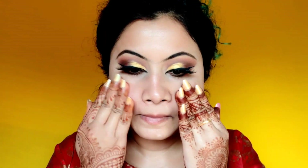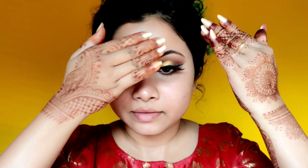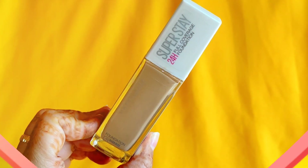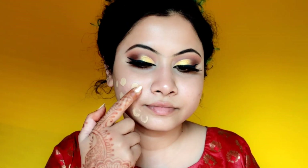I have primer already applied on the face. Now I am applying a dewy finish primer to give a little glow on the face. After primer, I will apply foundation directly. I will apply color correction only if you have a lot of redness on your face. I always use a beauty blender for application. This is Maybelline's Superstay foundation — it's almost full coverage, perfect for bridal looks.